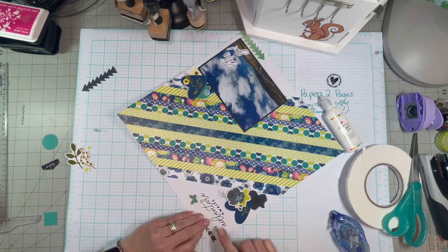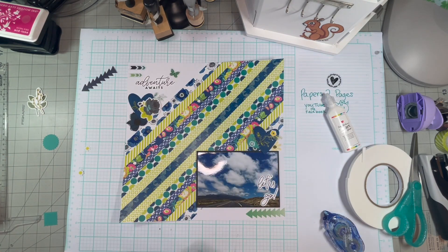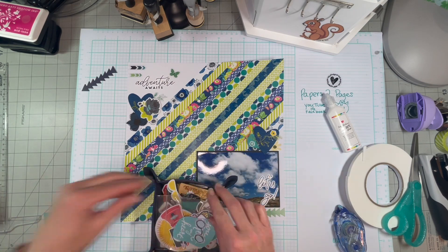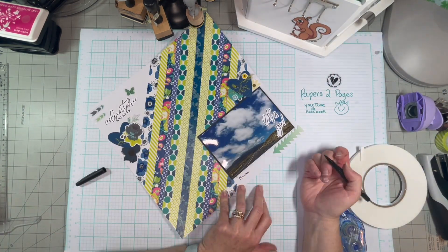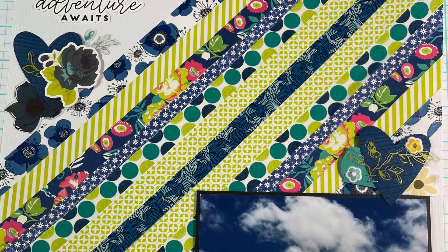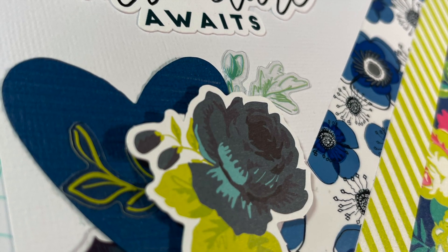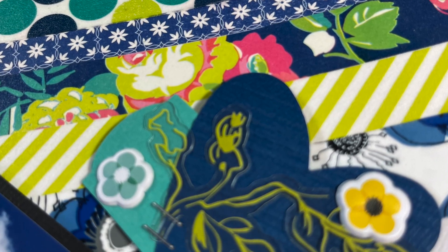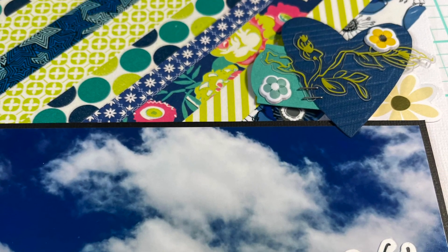I really hope that you guys like this series and that you will keep trying to think outside the box a little bit, and maybe not use pattern paper every single layout, or try making a monochromatic page one time. Thanks again for watching the series, and I will see you in the next video. Take care.